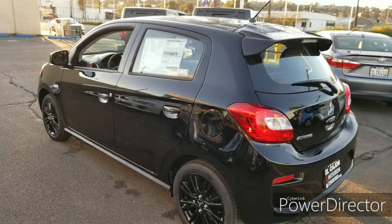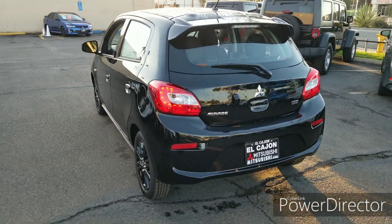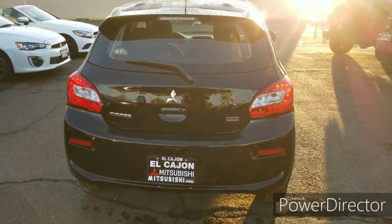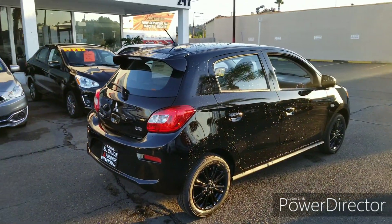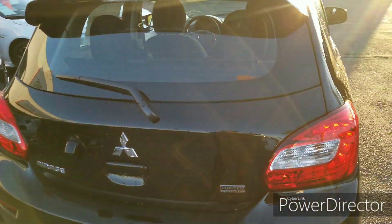Walking towards the back of the car — it has stayed largely the same as the 2019, unfortunately. On this LE there's really nothing much to talk about back here; you do get the LE badging on the rear. Now I'm going to show you the interior of the car, starting back here in the trunk.